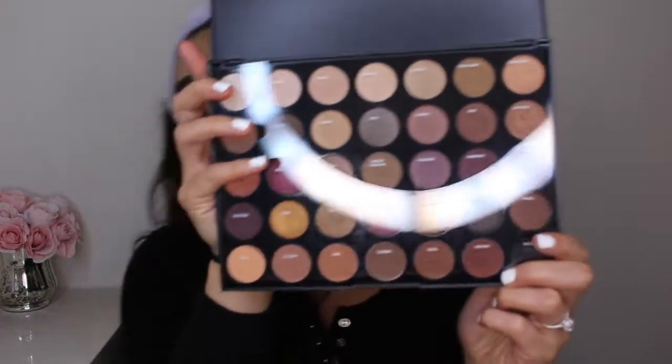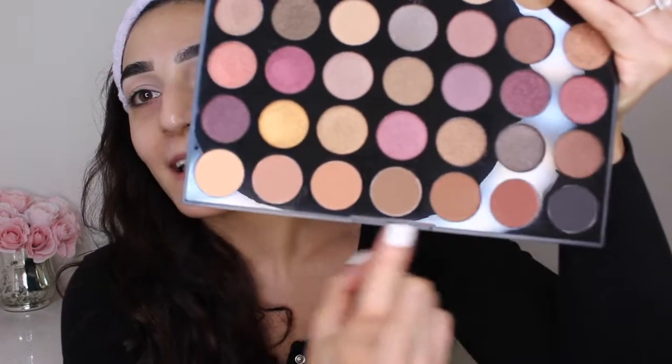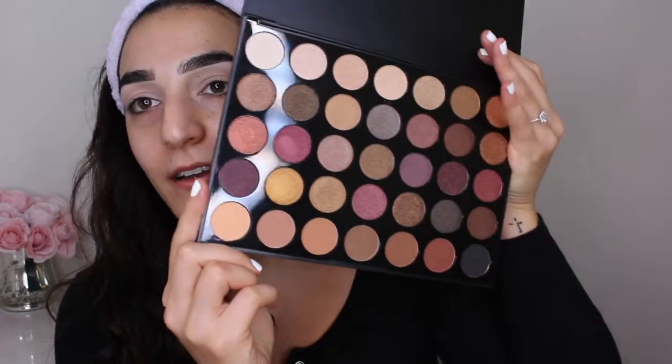I don't think I've ever owned a Morphe palette, so I'm pretty excited — I only hear great things about these palettes. So we'll open it up, and of course there's the plastic sheet with all the names on it. Most of the shades are shimmer and metallic shades, and then you have a bottom row that's all matte shades. I really like that because honestly that's really all I use, and then there's a wide variety of glitter. Today we're going to use this to recreate a nice bronzy eye makeup look that we're going to pair with a bold red lip.